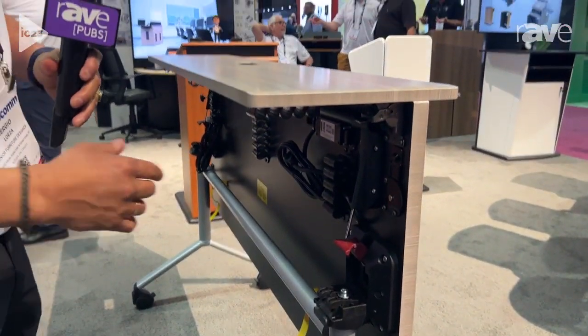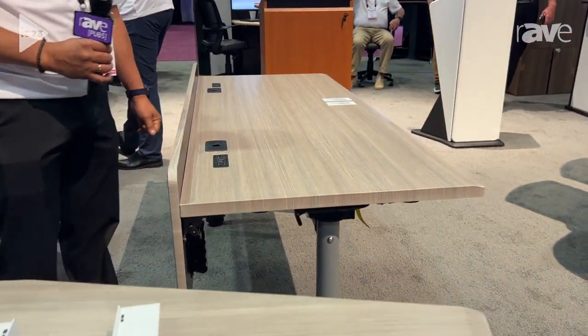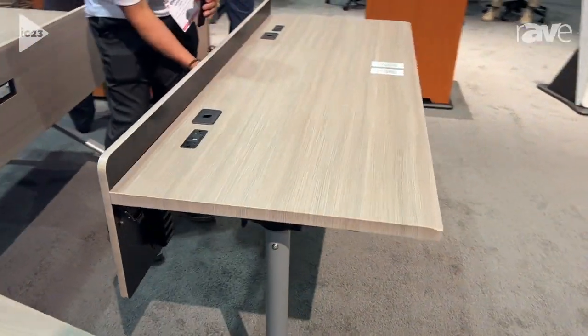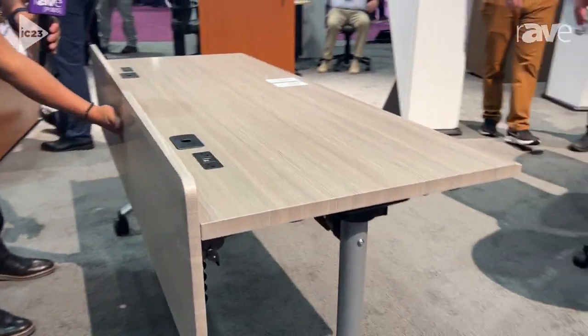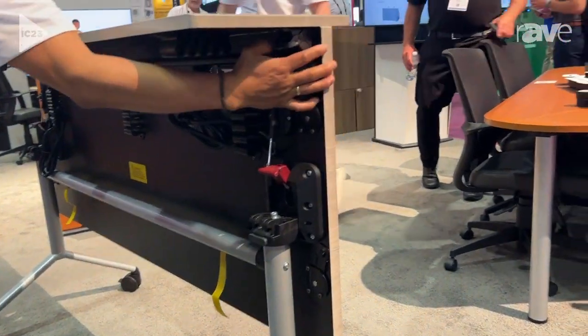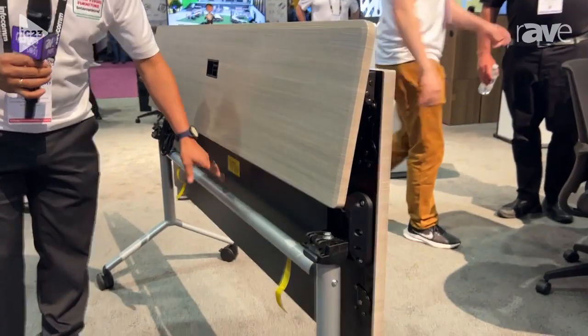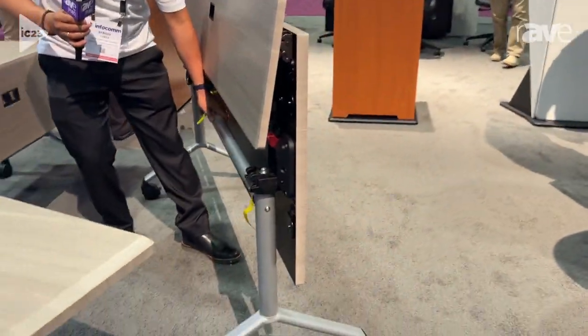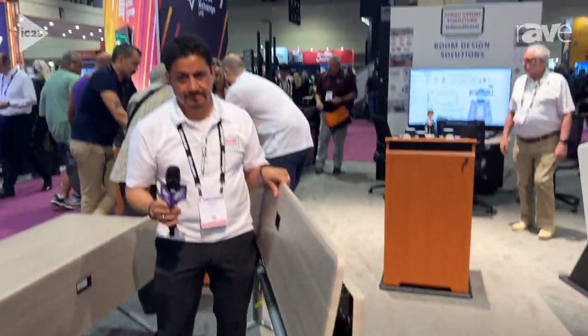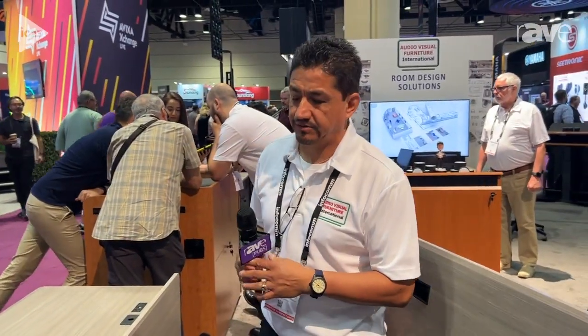They are foldable as well. You can fold it by pulling a bar from the bottom, and then you can stack them together for storage. So they are very practical for rooms.